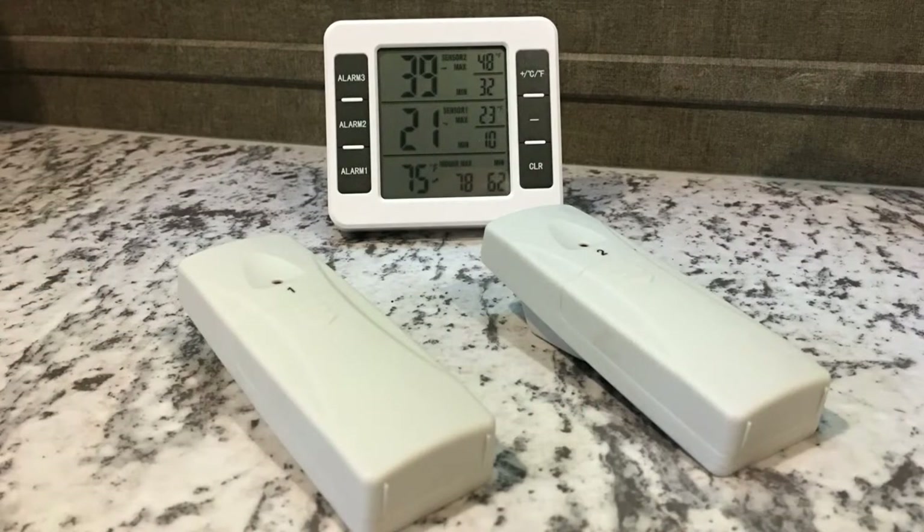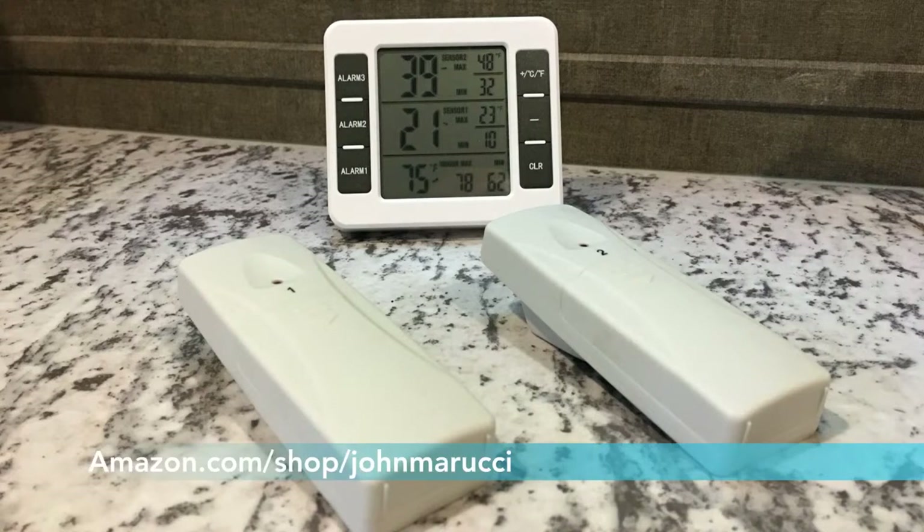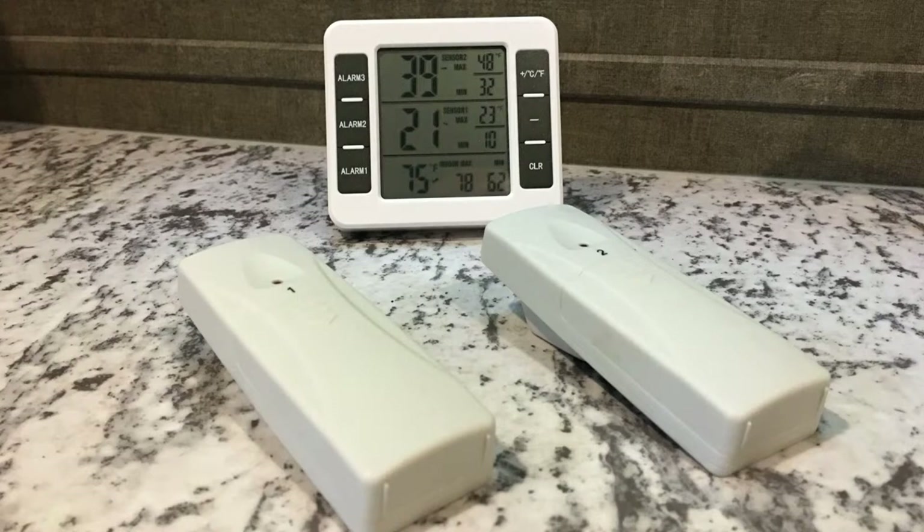Here's a tip: get a temperature sensor that allows you to see the interior temperatures without opening the door of the fridge. We have a good one on the Amazon storefront. You put sensor number two in the freezer and number one in the fridge, so you can see the temperatures without having to open the fridge door and warm it up every time you want to look in. If you're curious what the temperatures are and want to keep your food safe, you can do that easily.